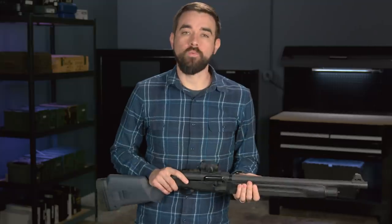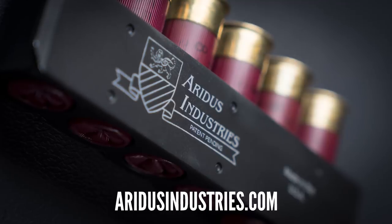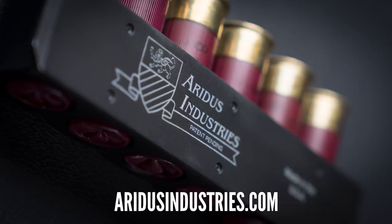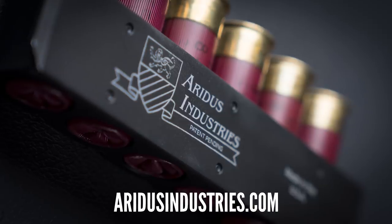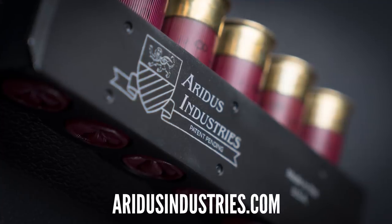Aridus Industries is one small company that's doing more than anyone else to change that. Over the past year, they have sent me some of their products to review, and now that I have had a chance to use them for a while, I wanted to show you guys a few of the improvements that are available for the 1301.